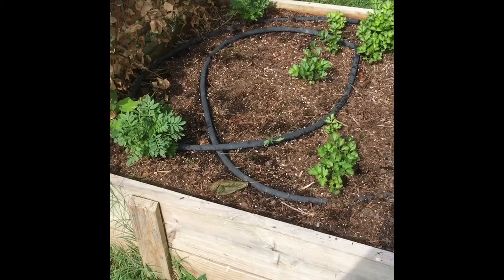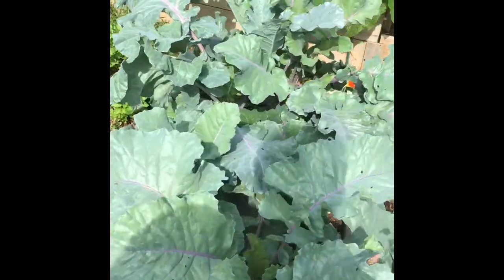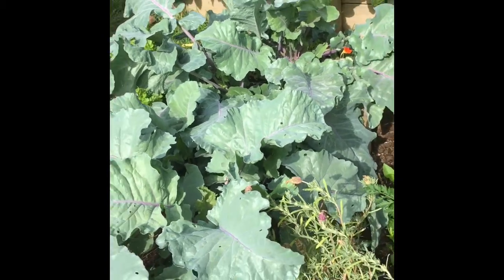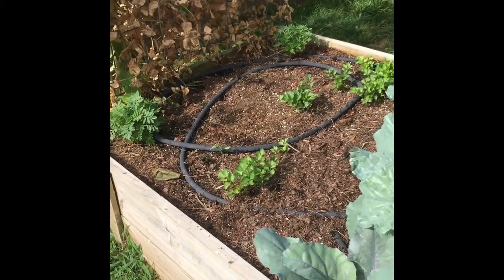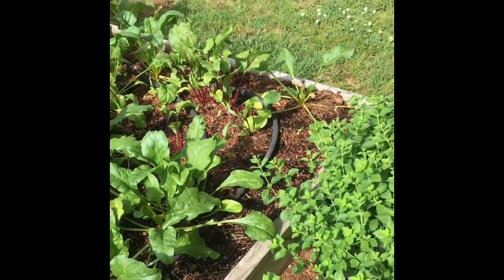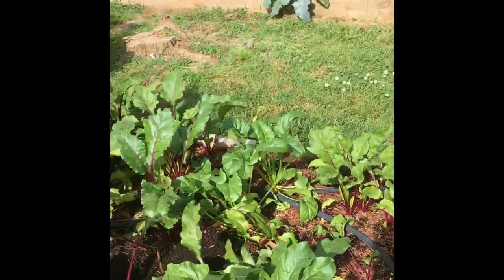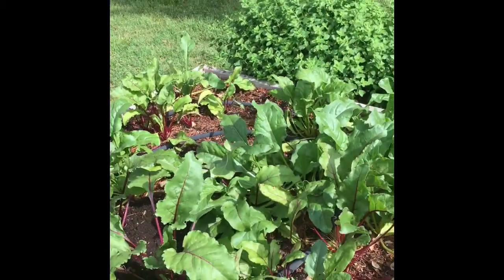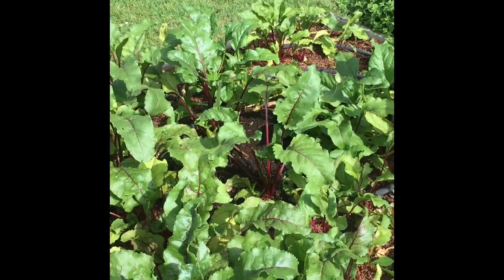In this bed I have some celery growing and kohlrabi, and that's about it. So I'm about to harvest these kohlrabi and then I'm going to fill this bed up with a second round of beets. I actually have beets going already in this bed, but as you can see they are about ready to be harvested. So I'm going to harvest all of these, and in this bed I'm going to put a second round of summer squash.